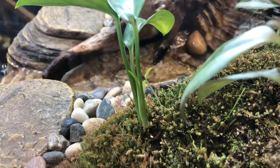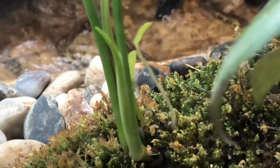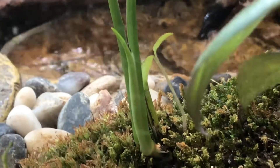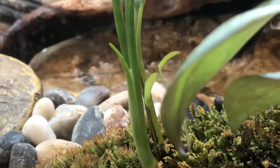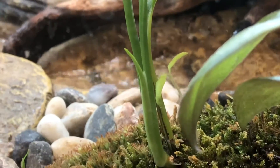Want to see? Check it out. Look — see that right there? See how it's curving out? That's a new leaf growing.